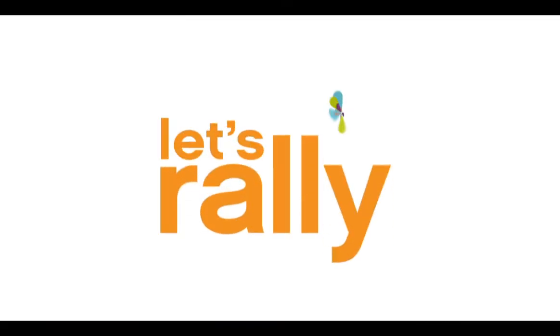By choosing this simple workout to do at home, you're going to feel good about yourself and your body. So together, let's rally.